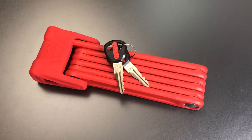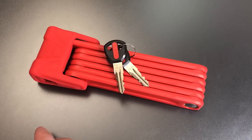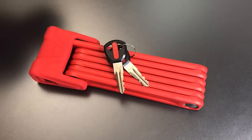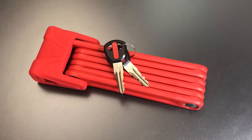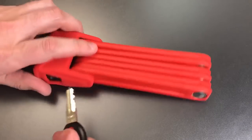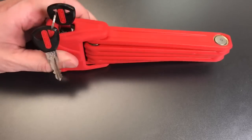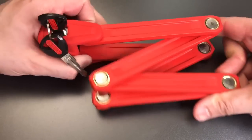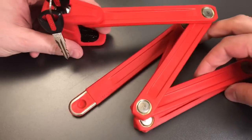It's an entirely self-contained unit with both the lock and the chain, all part of one package, that you can carry in this holster, which straps onto the frame of your bike. To open it up, we insert the key, turn it 90 degrees, and when that happens, you are able to remove one end of the chain from the lock housing.